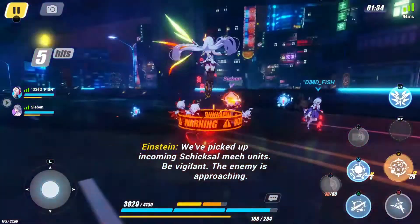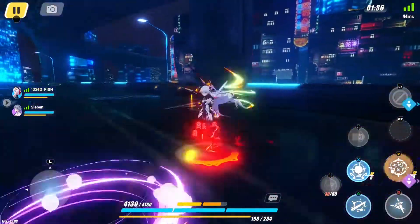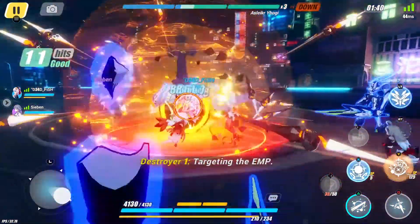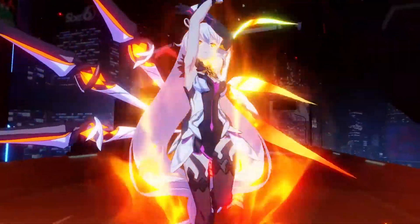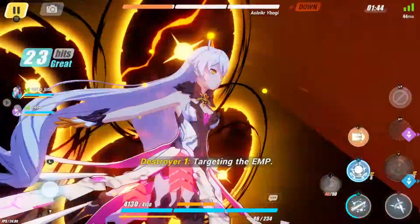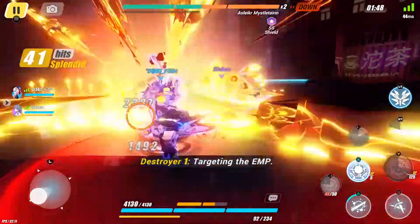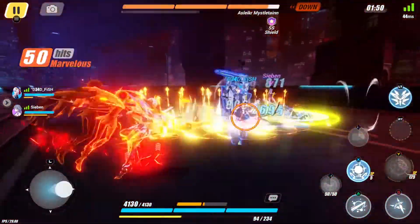I decided to play Honkai Impact 3rd again after a long hiatus to try out the PC version of the game. I quit the game 9 months ago because my 4-year-old smartphone can't handle it anymore. But now that the game is running fine on PC, I gave it another chance.